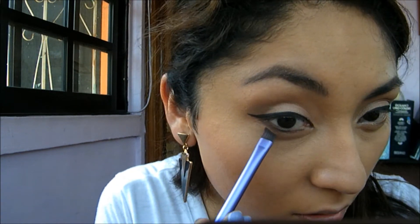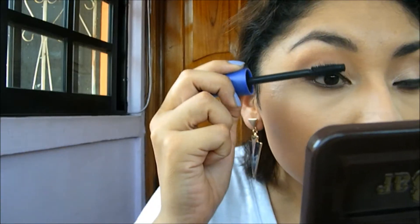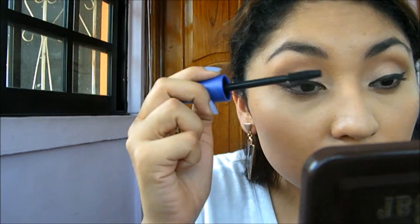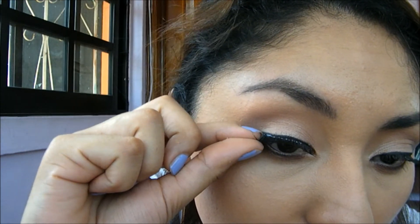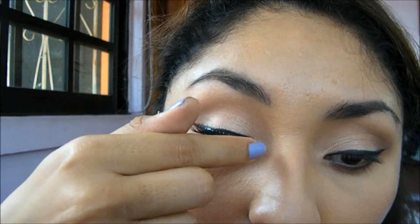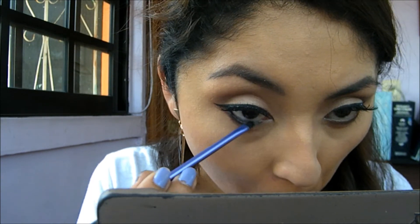For the lower lash line I'm combining the colors Semi-Sweet and Amaretto and applying them there. Then go ahead and apply a few coats of mascara. I like using false eyelashes — I'm using the Ardell Wispies.